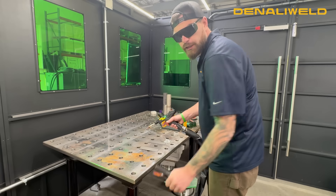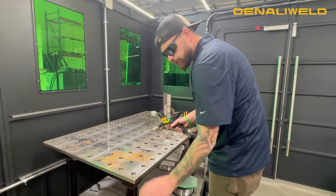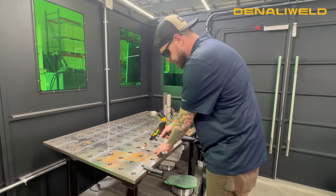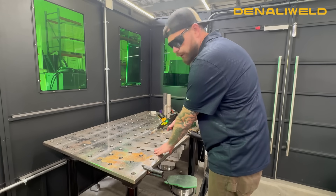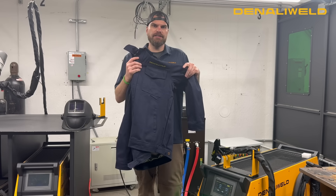With the conductive clip taken off and trying to weld — no laser. Conductive clip being put on — laser will emit and allow you to weld. So this is another thing that we've done to take safety to the next level.